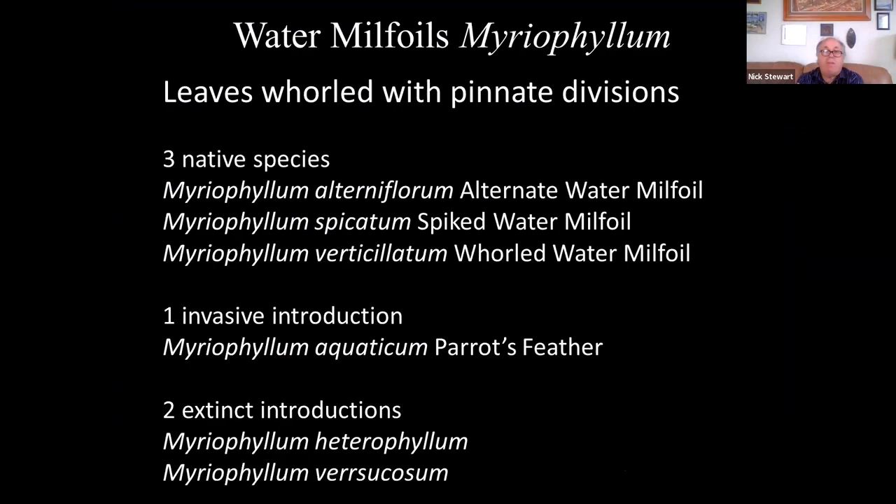Moving on to the milfoils — there are three native species and one common introduction which is actually a pest. There are two other species recorded briefly in England as introductions, but they're no longer present so I'll concentrate on these four species. The milfoil character is that leaves are whorled, but rather than being forked as in hornworts, they have pinnate divisions — like feathers.